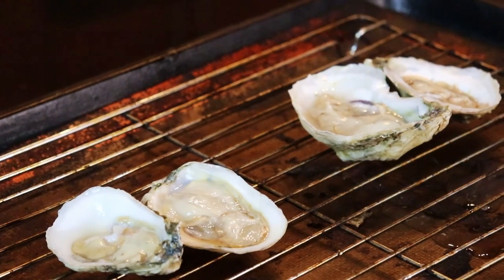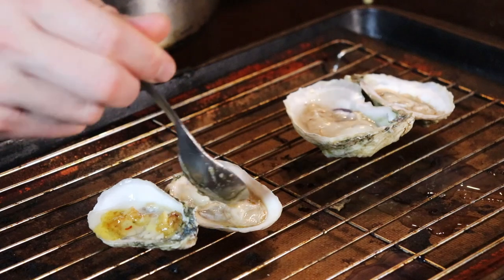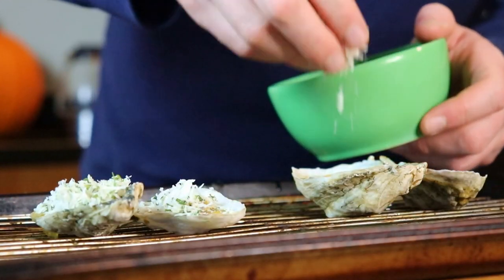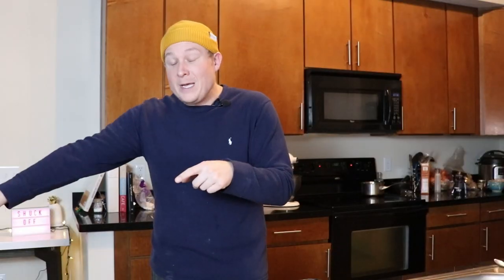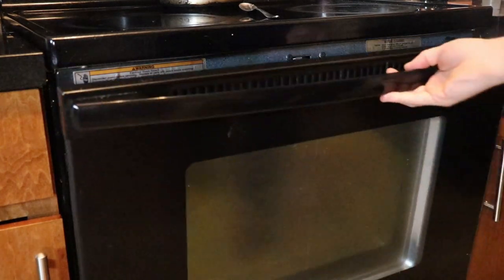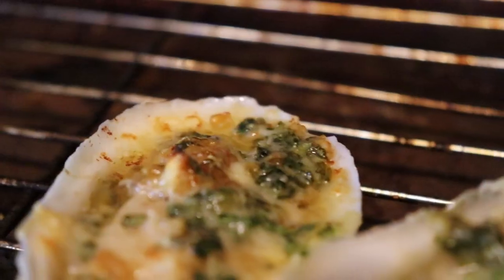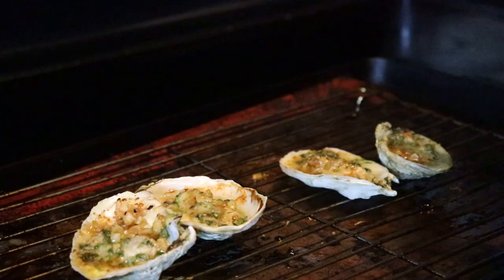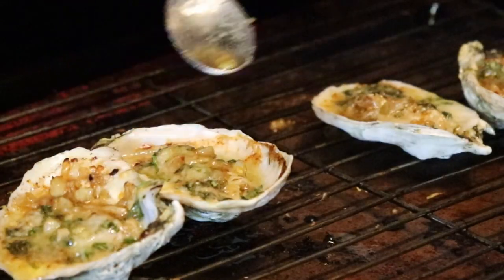I was going to char-broil these on the grill but it's dumping snow right now, so we're doing it inside. I've got the broiler preheated as hot as it'll go — 500 degrees. Oysters are set on a baking rack on a sheet pan. Top each oyster with about a tablespoon of the garlic butter mixture, then a sprinkling of parmesan cheese — I like the cheese to get nice and crispy so I'm adding it now. Put it under the broiler for about 10 minutes until the edges of the oyster start to get ruffled and the cheese is caramelized. Then drizzle just a little more garlic butter on right at the end.